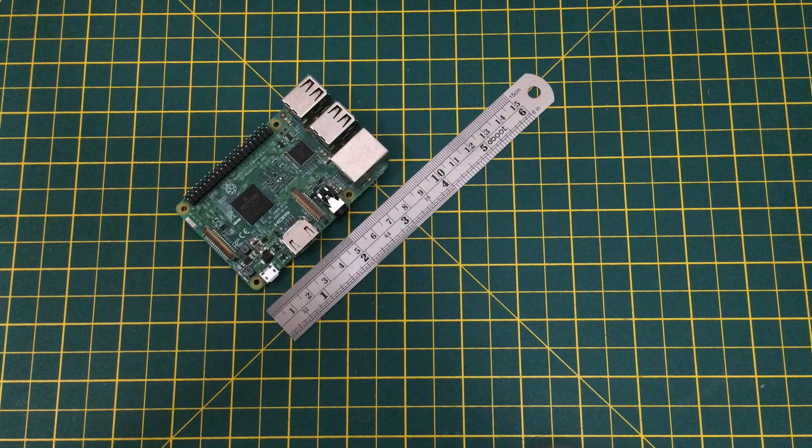This is the regular size Raspberry Pi which measures about 8.5cm long. It has four USB ports, an ethernet port, an HDMI display port, and 40 expansion pins into which you can connect a whole range of devices.